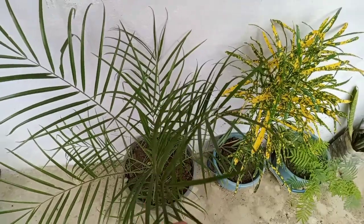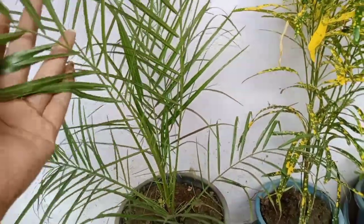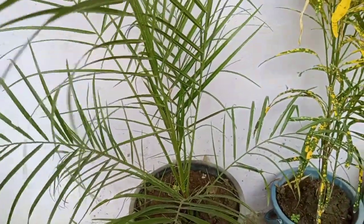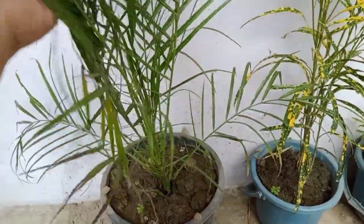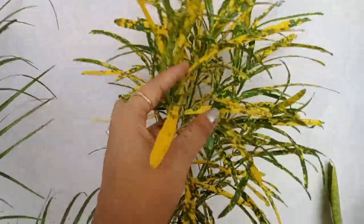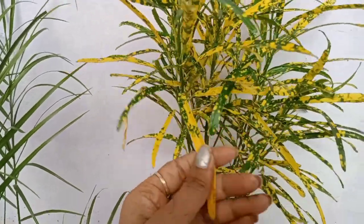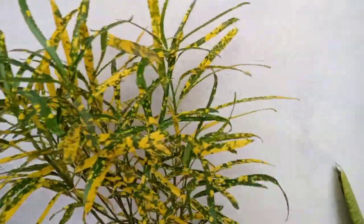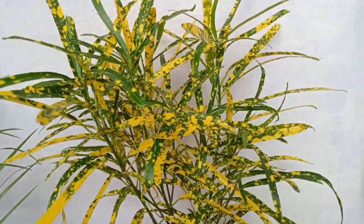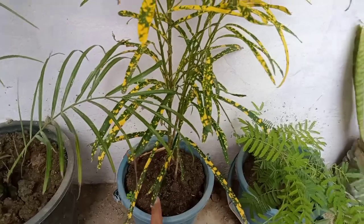Let me show you my balcony. I have put things here on my balcony. If you put it on the gate, it looks beautiful. The balcony looks beautiful — it looks green and yellow, and it looks good.